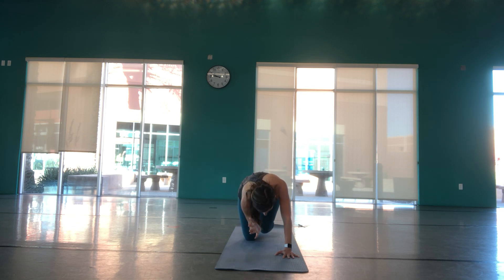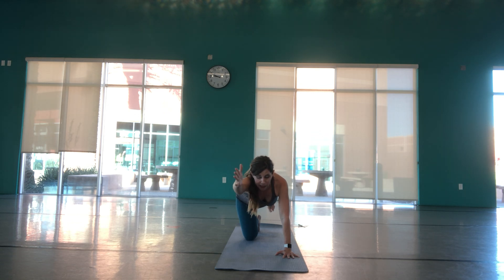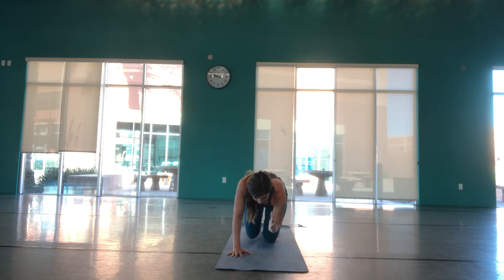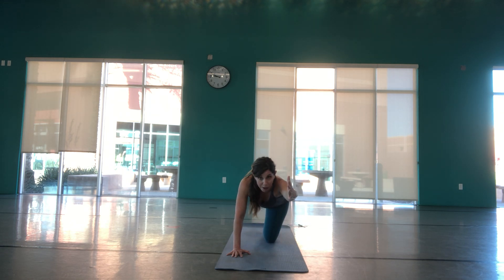One more time, then let's hold that arm and leg extended in our spinal balance, and exhale back to hands and knees. Switching sides — left leg comes back, flex the foot, right arm reaches forward, thumb points up. Eyes gazing towards the mat, lifting up through our core, belly button to the spine. Bringing our elbow and knee together, rounding up, then on the inhale reach and lengthen. Each time contracting your core, pulling that knee and elbow in, engaging your abdominals. Hold your spinal balance, arm and leg extended, then exhale down.